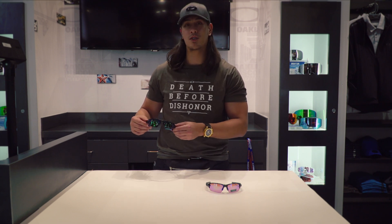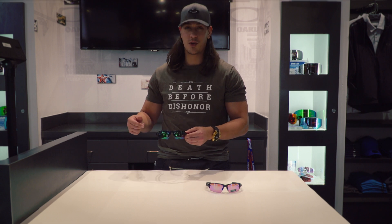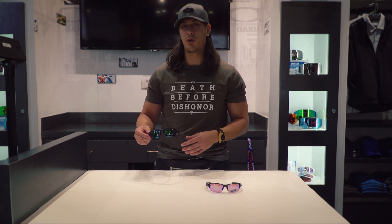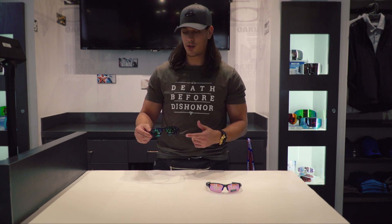Or if you're a fun guy you can rock these. These actually have Oakley's newest prism lens which is the Jade Prism. It's pretty cool. It's polarized as well. Generally you don't see jade polarized a lot and so that's why this is pretty popular also.